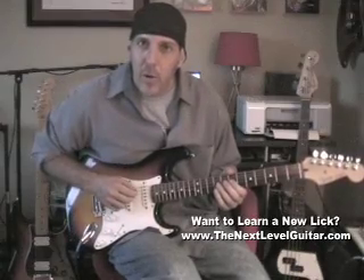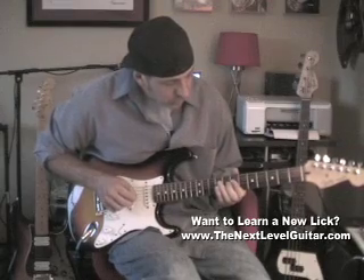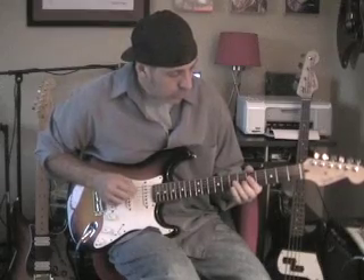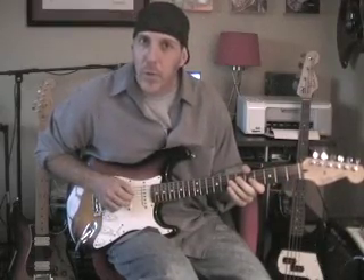It's all bouncing off a low A string, so you always have that ringing out. You always have that A string kind of ringing in the back.